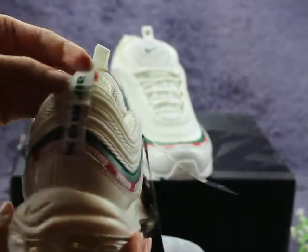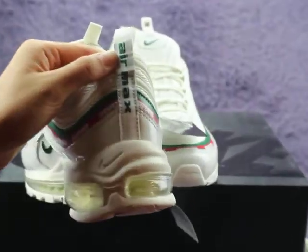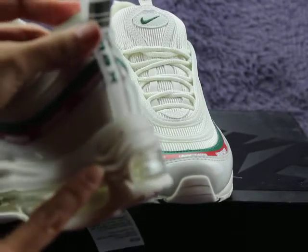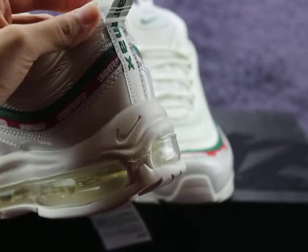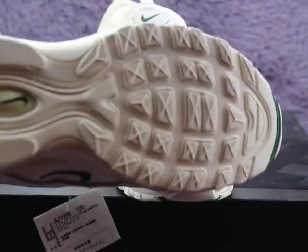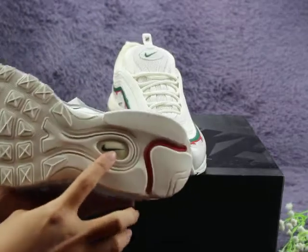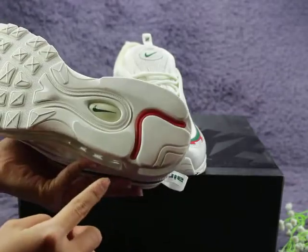You can check the shoe back — pull tab, and 'Air Max' lettering here in green color. Also here one Nike logo — very clean logo. Now let me turn to the shoe bottom. You can check the bottom pattern — very beautiful — and in the middle also one Nike logo in green color with one red stripe.